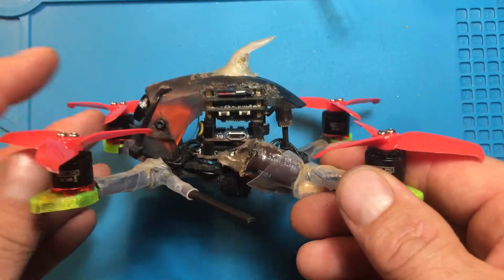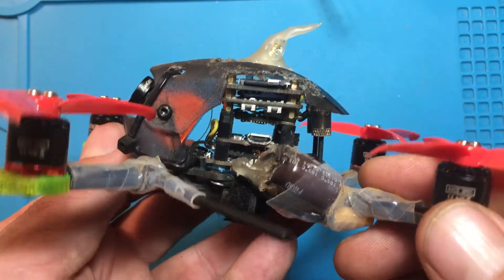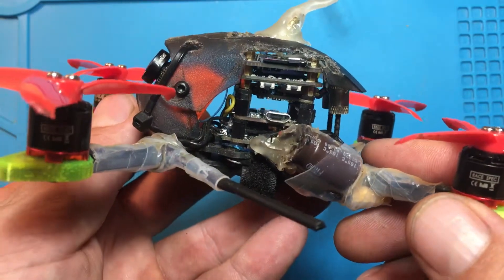I want to make this video to show you how I installed a Runcam Split Mini onto a Babyhawk R.